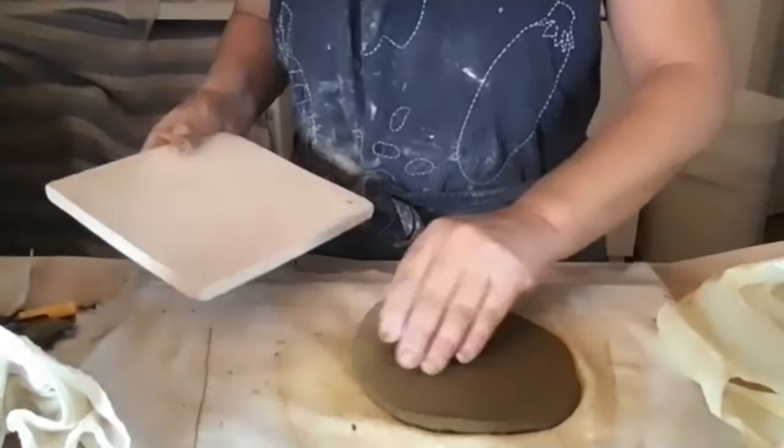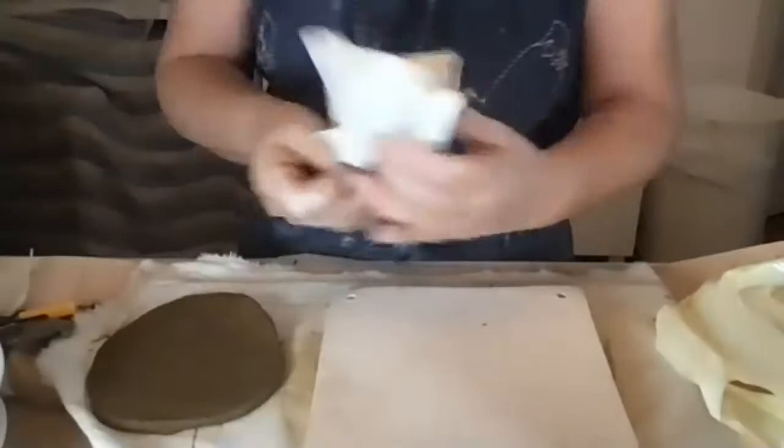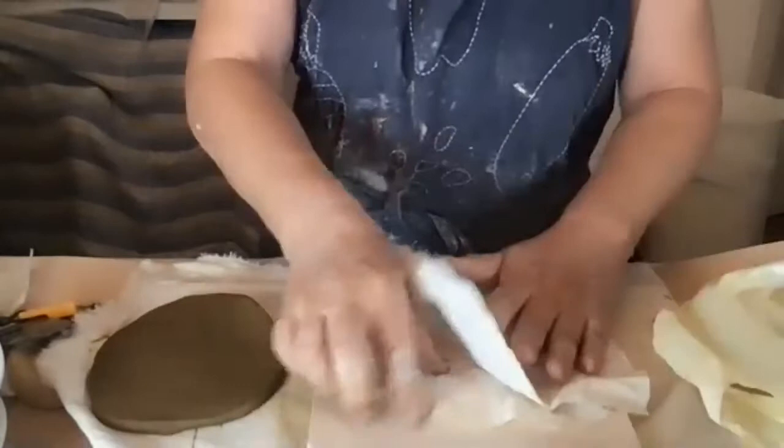I'm going to use a tile with a torn piece of paper towel so the clay doesn't stick to the tile. The bottom slab is a lot wetter than the cylinder part right now, but that's okay.